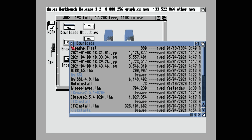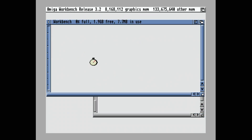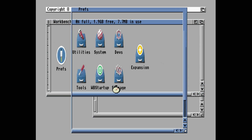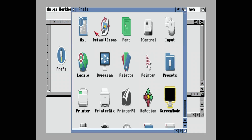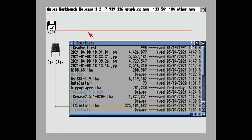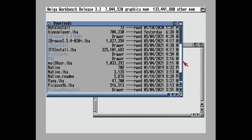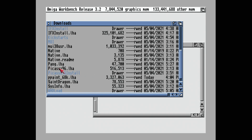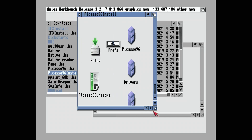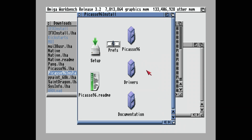AGA graphics on here are absolutely beautiful. You could stick with a standard 256-color screen mode, but we've got retargetable graphics — let's set those up. First, download Picasso 96. You can get the old version from Aminet, or download it from iComp.de — Jens is the current owner — for about seven or ten dollars. It's worth it.